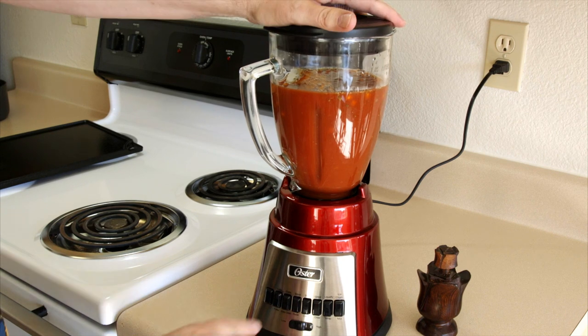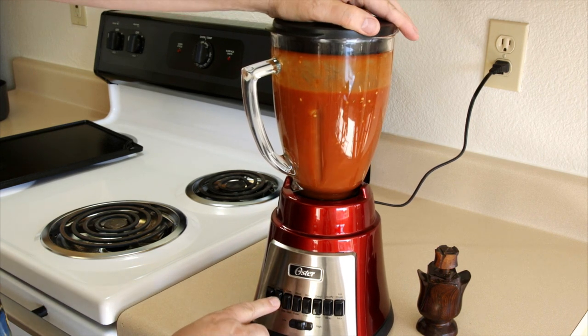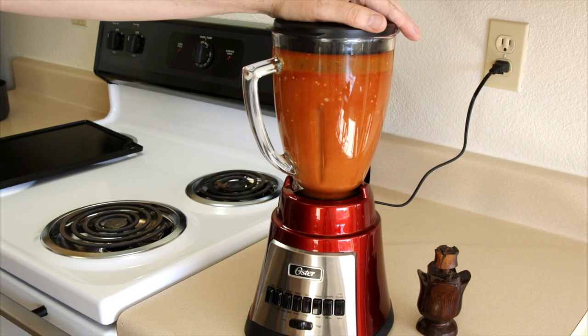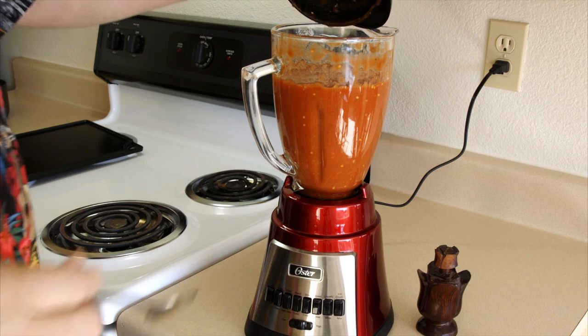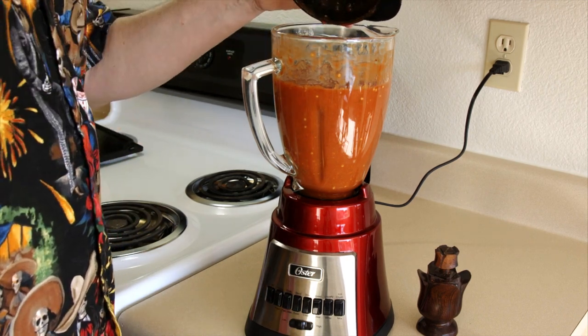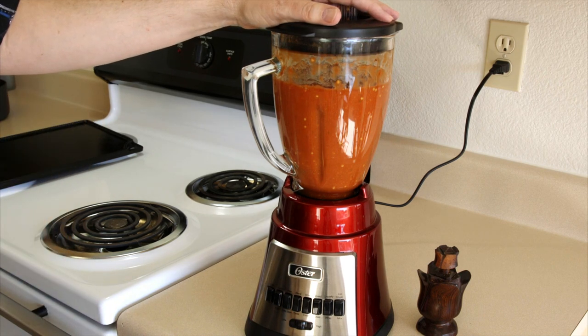All that's left to do is blend this up. I'm going to pulse it a couple times to break up the onion. Now we're going to give it a taste and see if it needs anything. No — that's good right there.